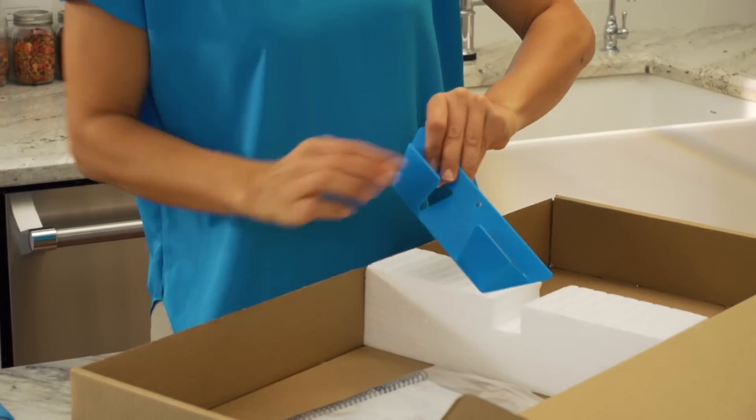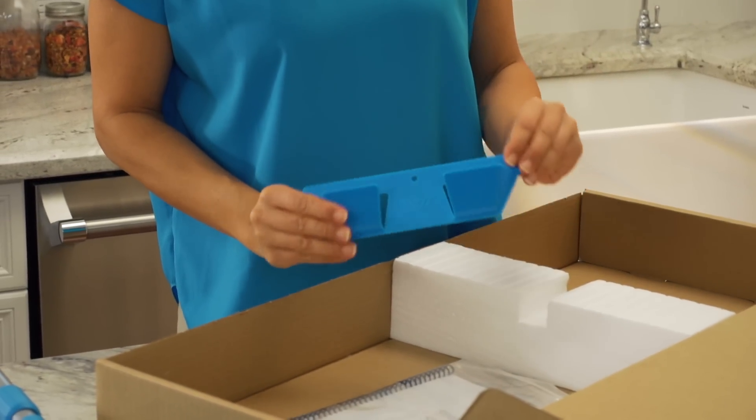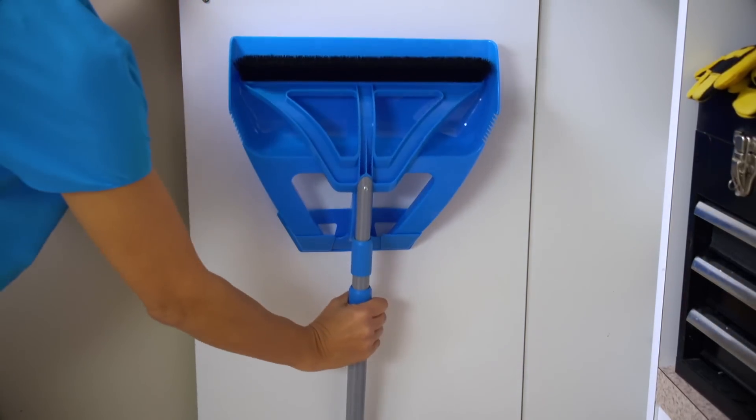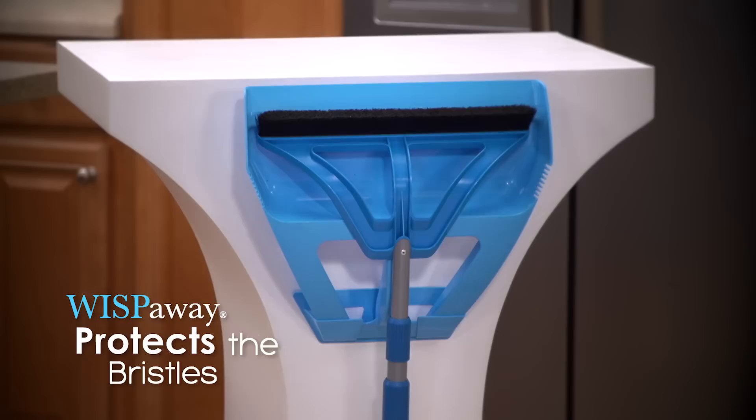Finally, inside the bag with the handy Quick Start Guide, there's one Wisp Away for easy storage. It's compact enough to fit behind any door or in any closet or cabinet, while also protecting the Wisp's bristles.